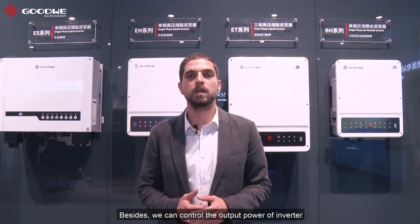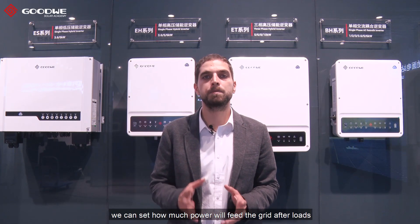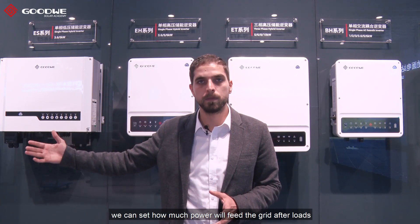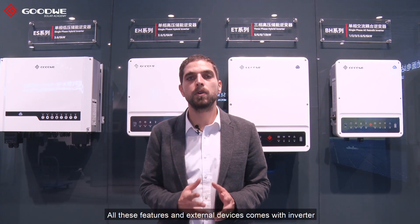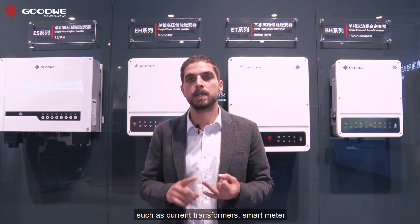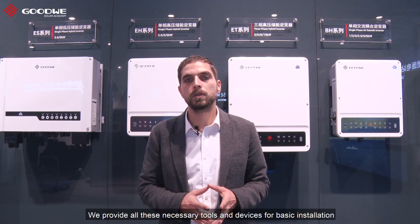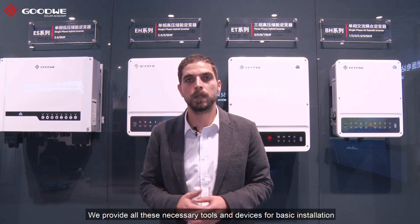Besides that, we can control the output power of the inverter. Thanks to this feature, we can set how much power will feed the grid after supplying the loads. All these features and external devices come included with the inverter, such as current transformers, a smart meter, and a battery communication cable. We provide all these necessary tools and devices for basic installation.